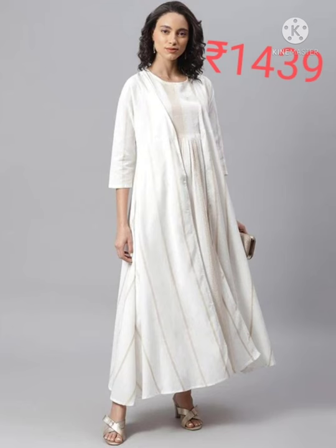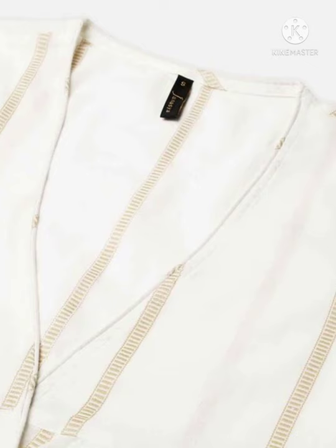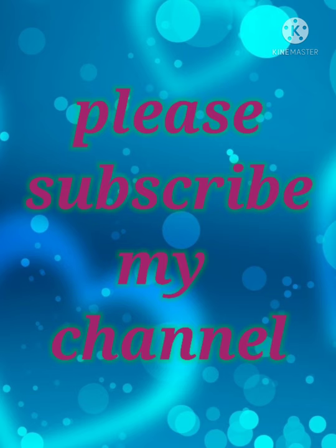The next one is a mild embroidered gown dress with a long shrug. It's pure cotton and it is hand wash.